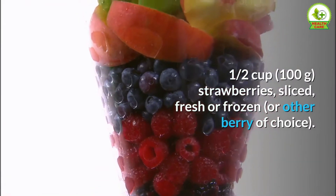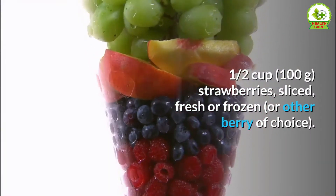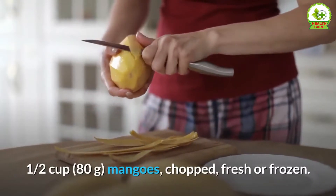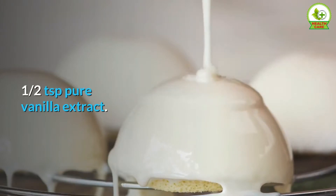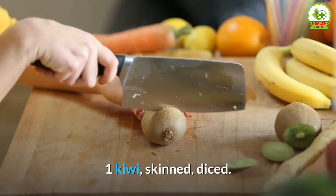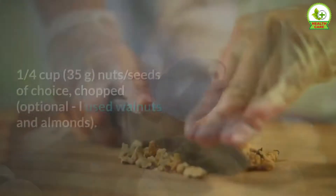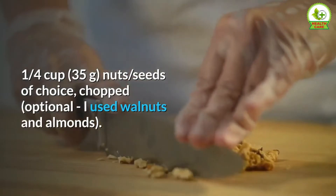1 and a half cups (100 grams) strawberries, sliced, fresh or frozen, or other berry of choice. 1 and a half cups (80 grams) mangoes, chopped, fresh or frozen. Half a teaspoon pure vanilla extract. 1 kiwi, skinned and diced.